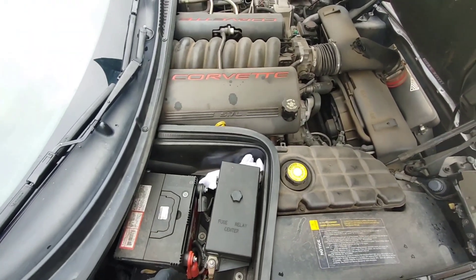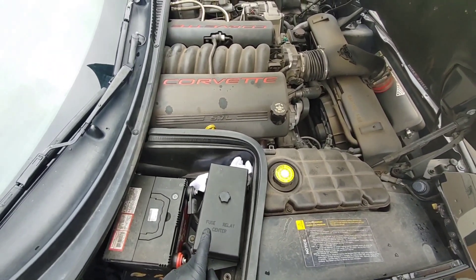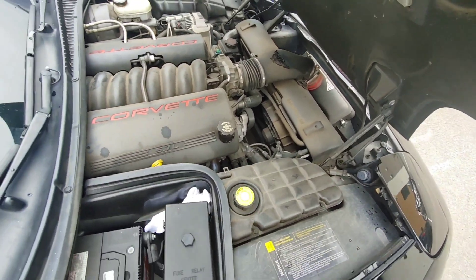Welcome back to the channel. Today we're going to install a relay that will control the high-speed fan of my C5 Corvette.